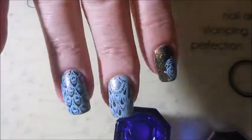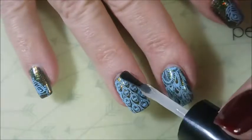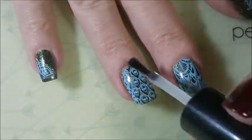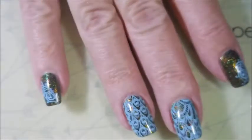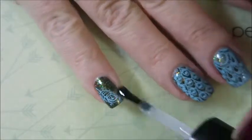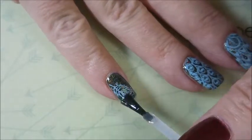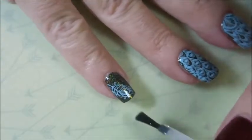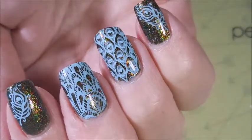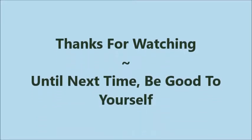Now I'm going to apply some top coat. Today I'm using the Pro FX Quick Dry top coat, just sealing that stamp design in, capping my tip. I did like how this one turned out — I would love to hear your thoughts on it. Leave me a comment down below and let me know what you think. I appreciate you watching. There's a swatch photo coming up here real soon. Thank you for watching. Until next time, be good to yourself. Talk to you soon. Bye!